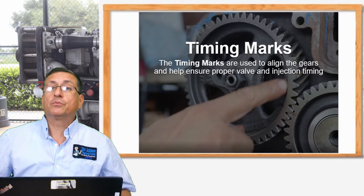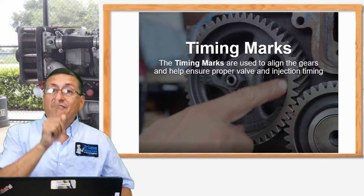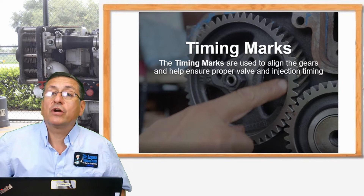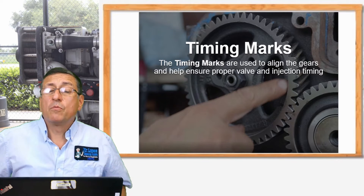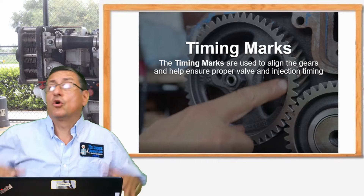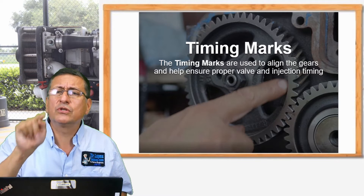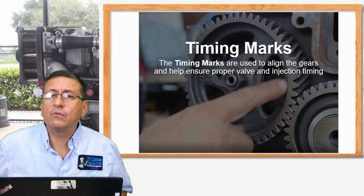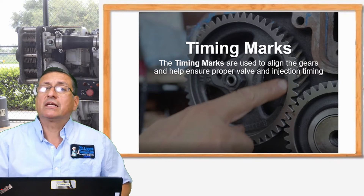If you need to remove the fuel injection pump in a mechanical system, my recommendation is to remove it with the engine aligned at zero position. To align the engine at zero position, bring piston number one to top dead center and verify that the marks are correct. Some manufacturers use piston number six or others — always use the service manual and follow its recommendations.